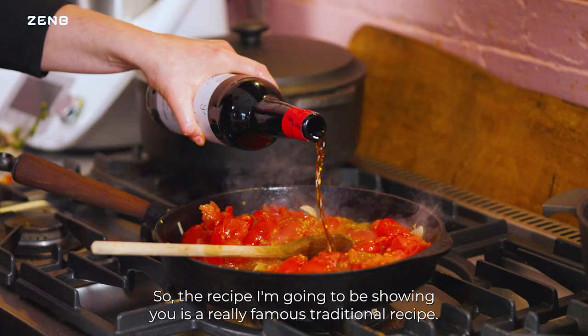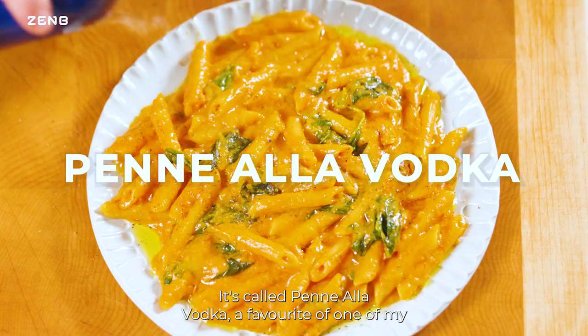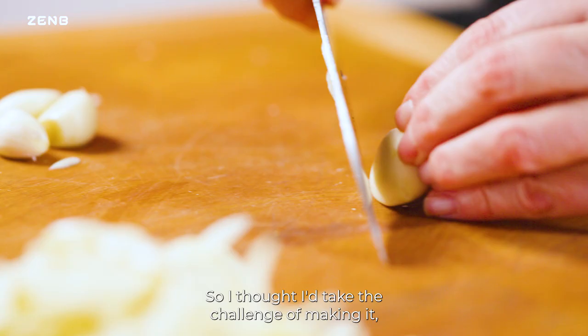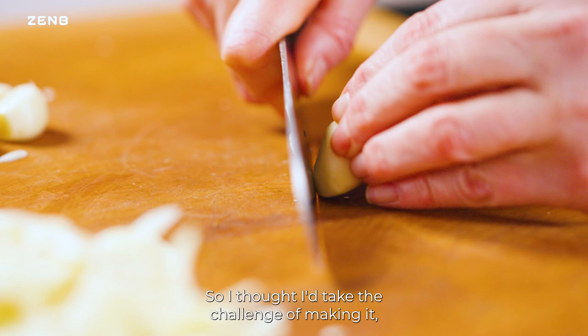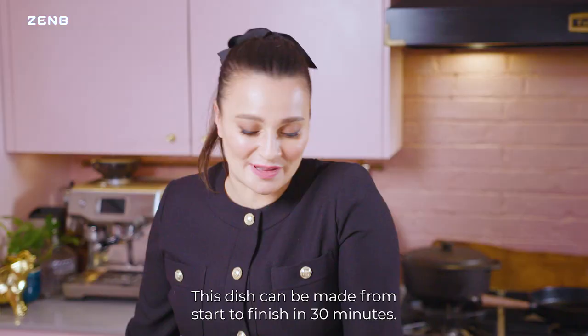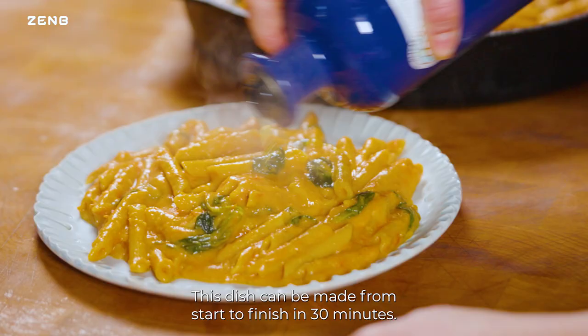The recipe I'm going to be showing you is a really famous traditional recipe. It's called penne alla vodka, a favorite of one of my heroes, Audrey Hepburn. I thought I'd take the challenge of making it but sticking to the Zen Bee ethos and making it fully plant-based. This dish can be made from start to finish in 30 minutes.